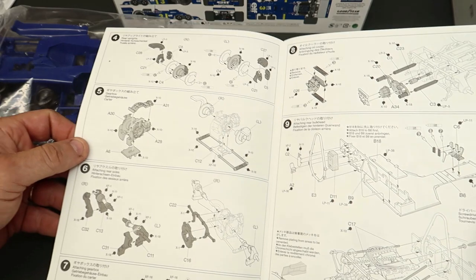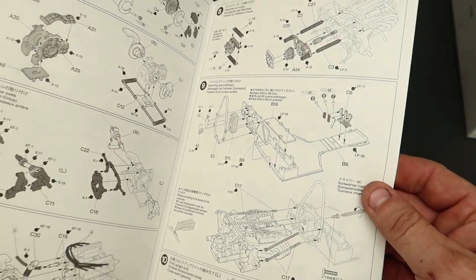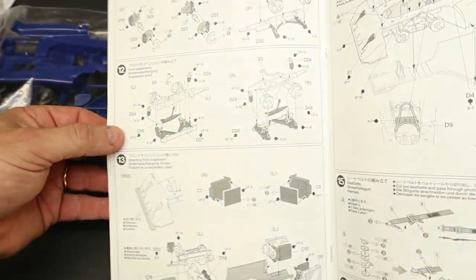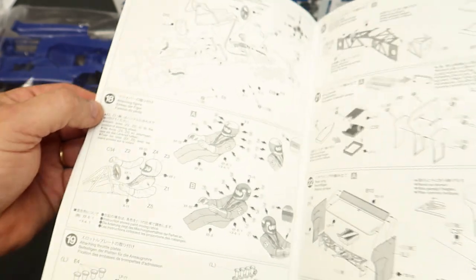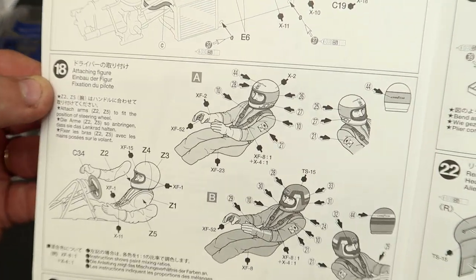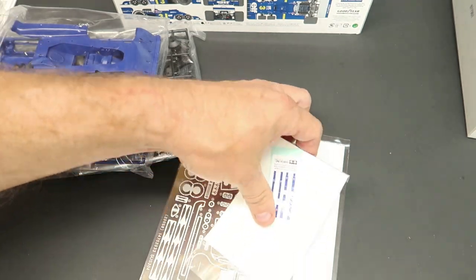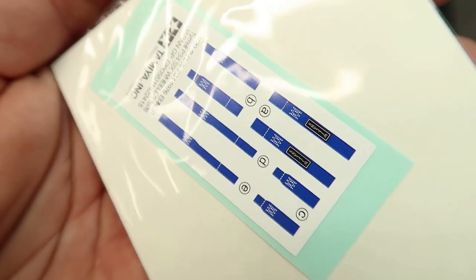Anyway, Tamiya — if you've ever built Tamiya, the instructions are super nice. The parts are the best, some of the best that you'll ever get. And it's got a driver! No way — cool. Well, let's get with it. So start with it — it's got some seatbelt decals. Very nice.